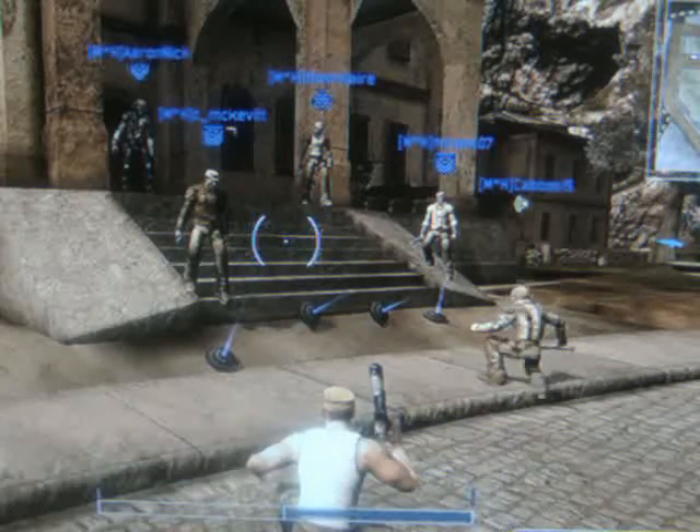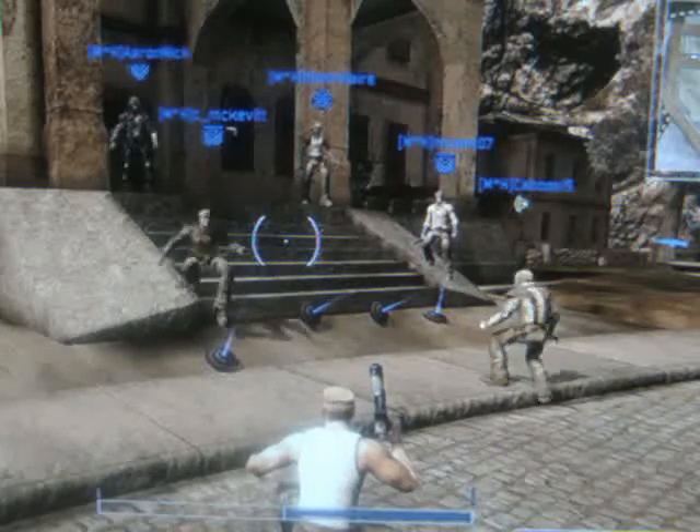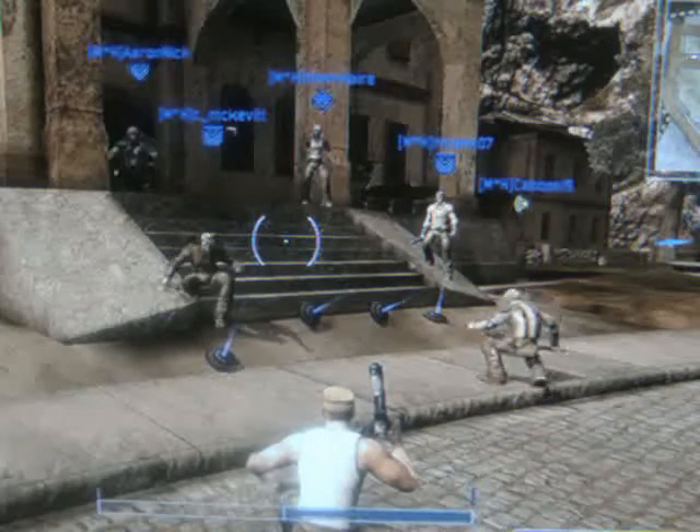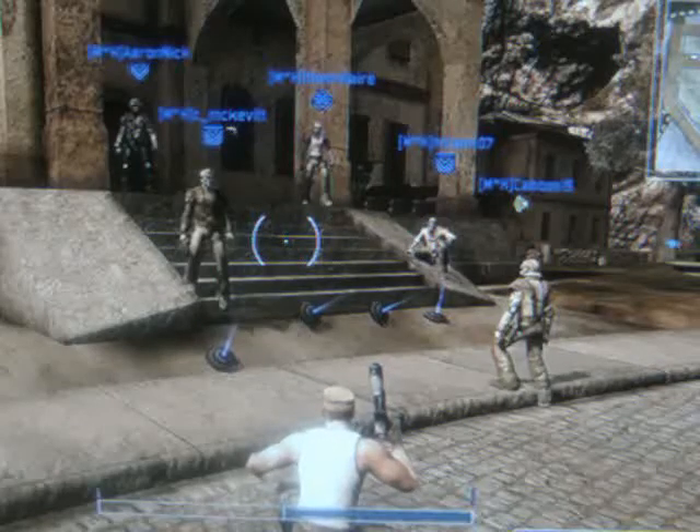Three, two, one, let's go — and up and down, and up and down. These are quite simple exercises. Okay, and let's do some jumping.